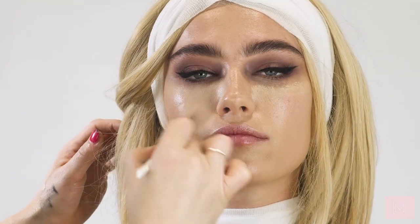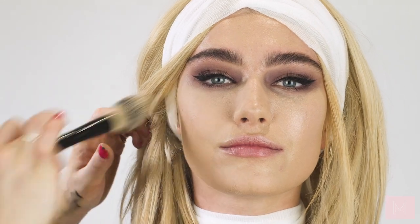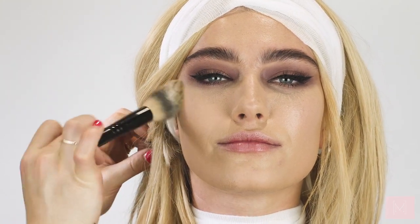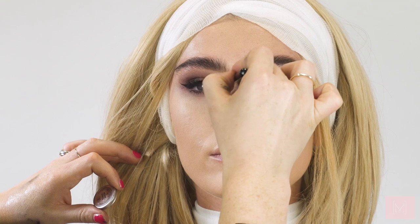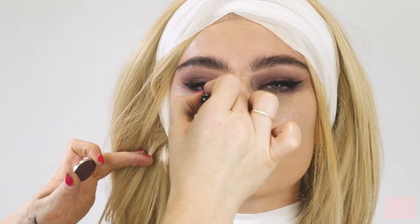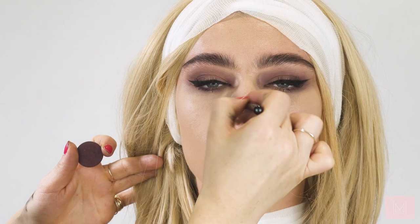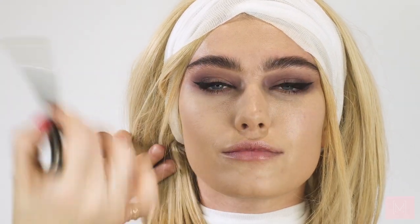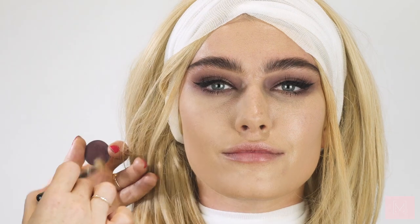I'm bringing the concealer down to the chin. To set the foundation and concealer I'm taking my Huda Beauty translucent powder and patting it on top — a little more than usual because we're going to be working on top of this as a base. Then I'm going back in with the Aubergine shade by Anastasia Beverly Hills with my 217 brush, bringing the eyeshadow down below the eye socket just to create that tired, beaten-up feel. You can go as dark or as light as you want with this — it just adds a little bit more scariness.